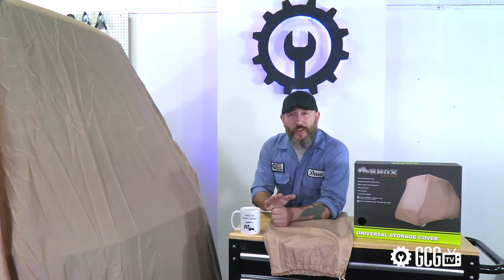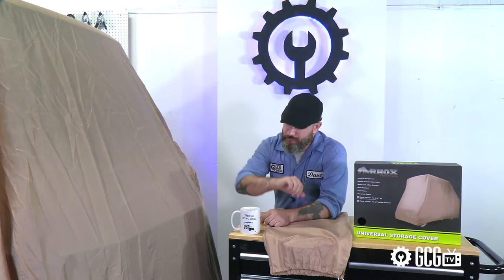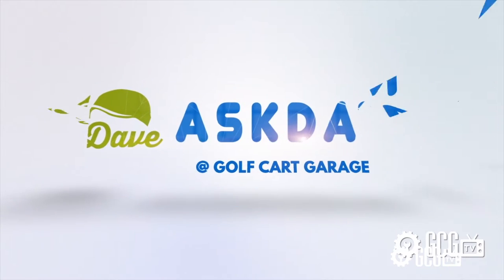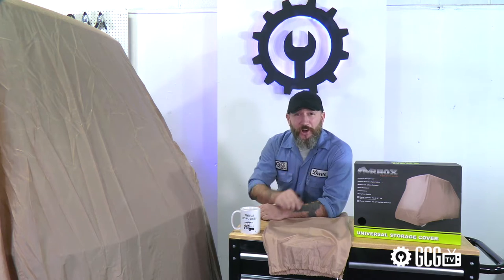Every day, Golf Cart Garage gets questions about ordering the right size golf cart storage cover. So it's time for Ask Dave, right now on GCGTV. Welcome back to the Golf Cart Garage for a very quick look at finding the right storage cover for your golf cart.